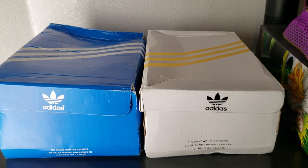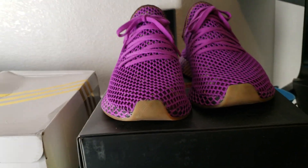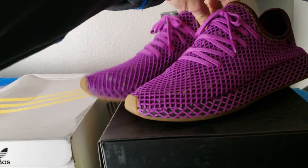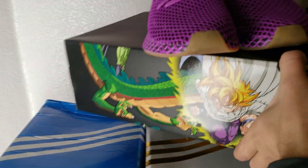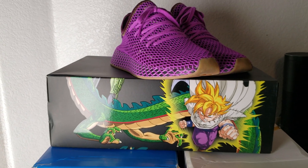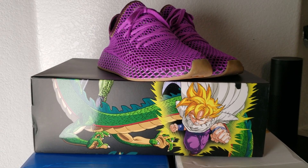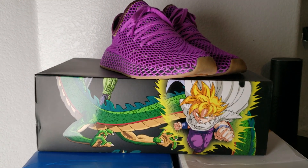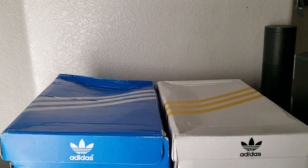The Dragon Ball Z shoes have recently released over the past few months. I got the legit pair of the Gohan shoes right here, with the box and everything — the Dragon Ball Z box. You got the Gohan on the side and the shoes there. Very nice looking pair of shoes, but they're extremely expensive for my price range. I spent about $200 on these, and I think they've only gone up in price from there.